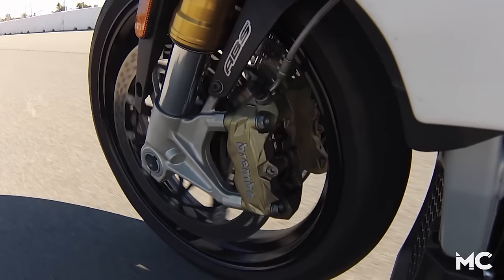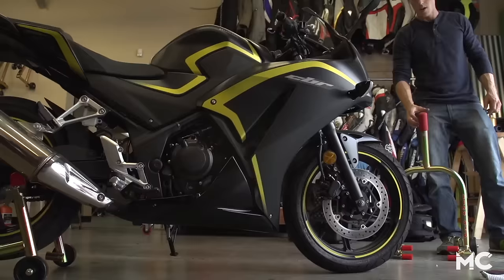When your brakes get hot, some material can slough off of the pad and onto the disc. Deglazing your rotors scrubs all this off to leave a nice clean surface.